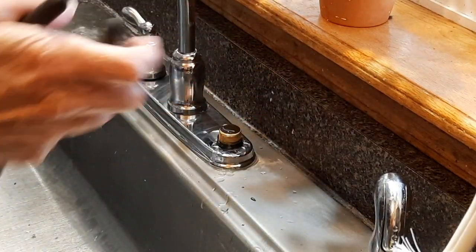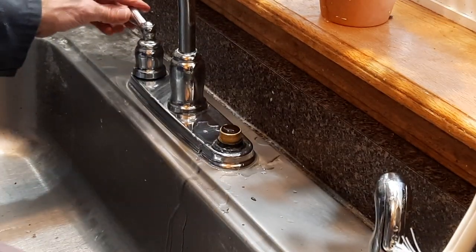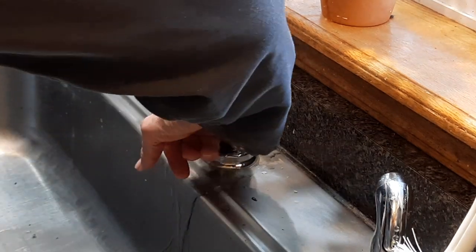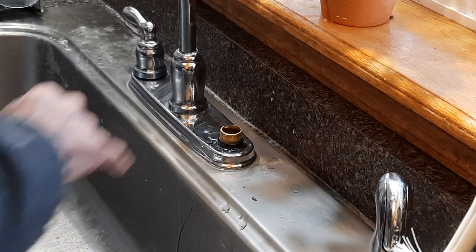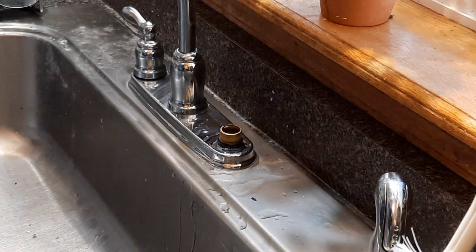Pull that out. The water tends to come out a little bit — I'm not sure where that comes from.